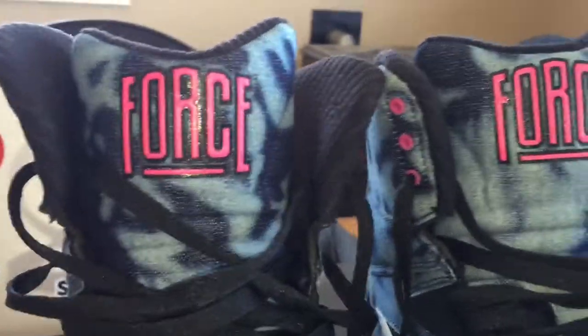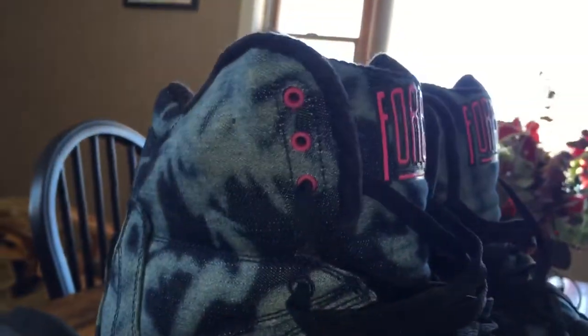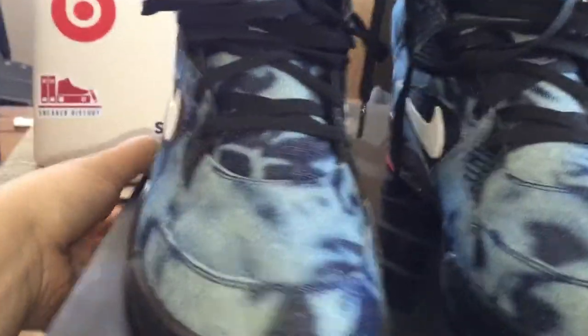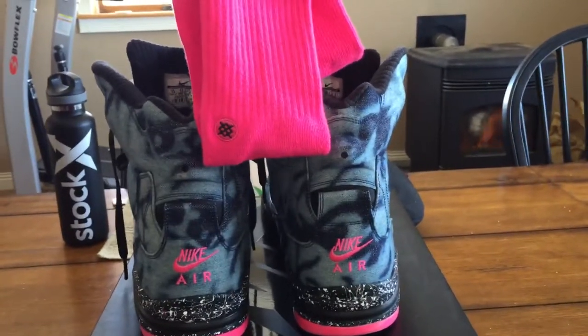See how bright that pink is — all the little pink accents on here really pop. It almost makes the shoe feel tie-dye, kind of like what I have on today. This shirt would actually go pretty well with these. I also love the back speckled midsole — it's like a Jackson Pollock. But look at that — the fully embroidered pink Nike Air on the heel. How cool is that? Mixed with these socks — heck yeah, that's a combo right there.